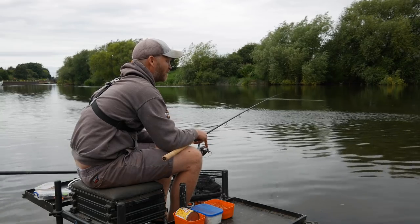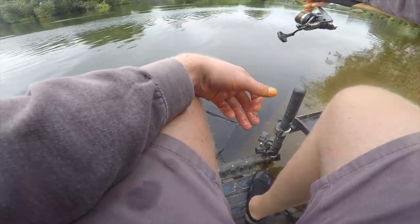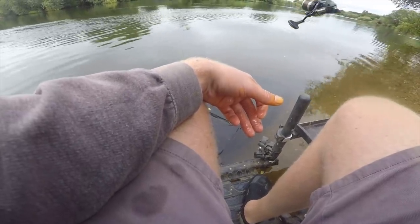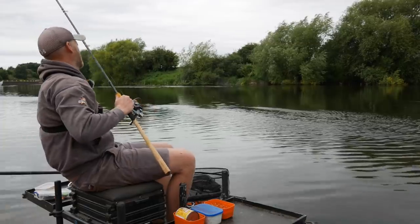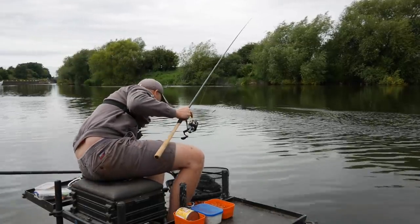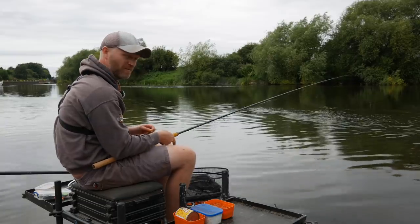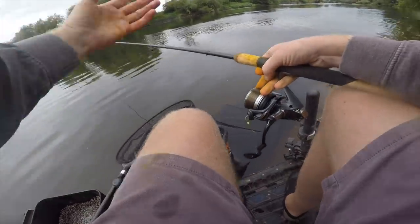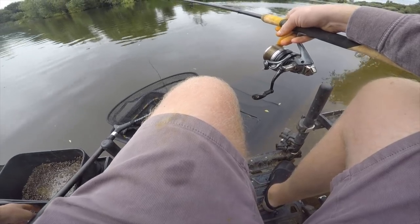Just straighten it out, then with the bail arm open and controlling the line with my finger on the spool, put the rig down to that area. This wind is terrible! One of the reasons we're using a slightly heavier float is because it's all a balancing act — and because we're hopefully going to latch into a few bigger fish, we've got that heavier main line, which means we need the heavier float to boss that main line.